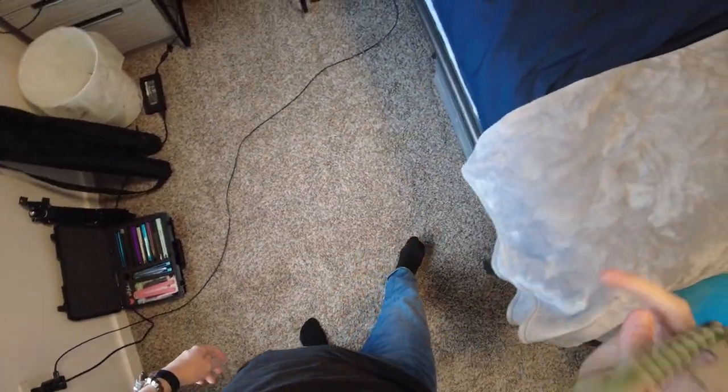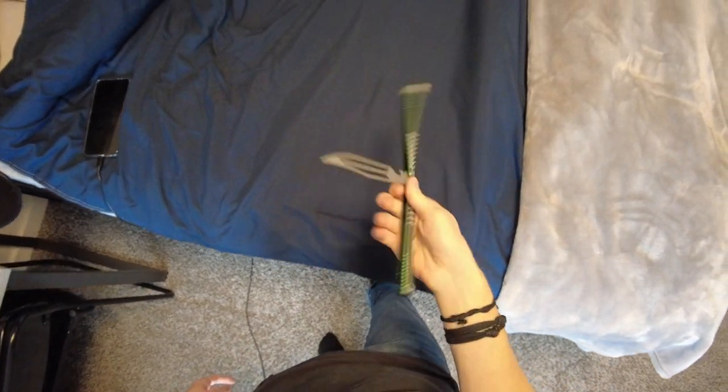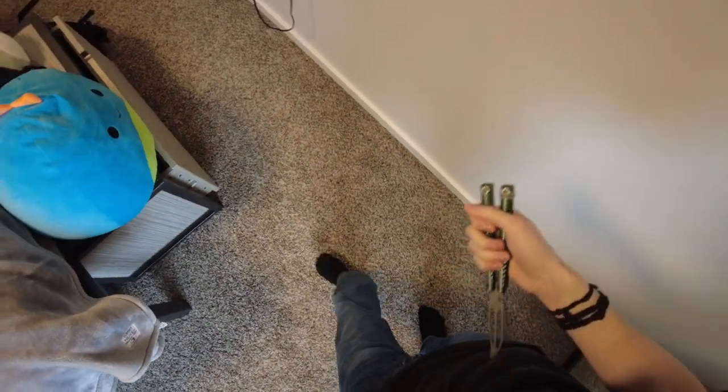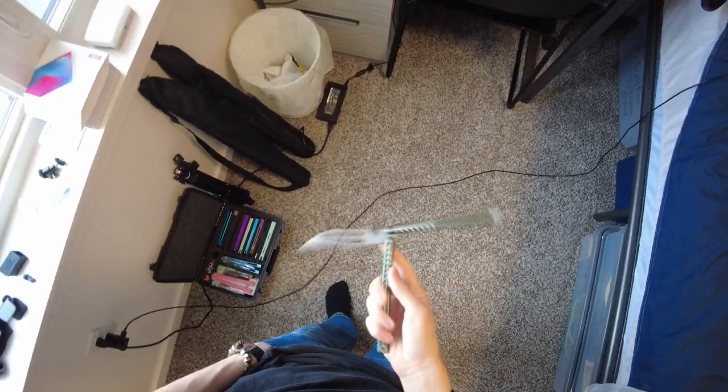Today I want to talk about how dumb 'this versus that' comparisons are. Let me explain.